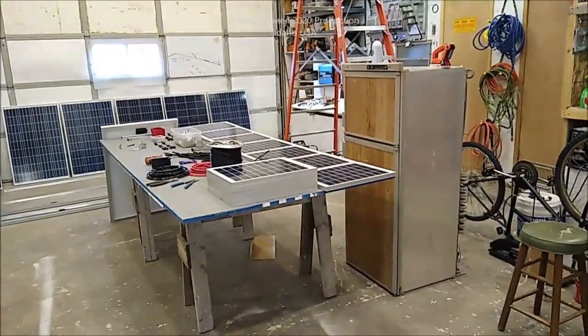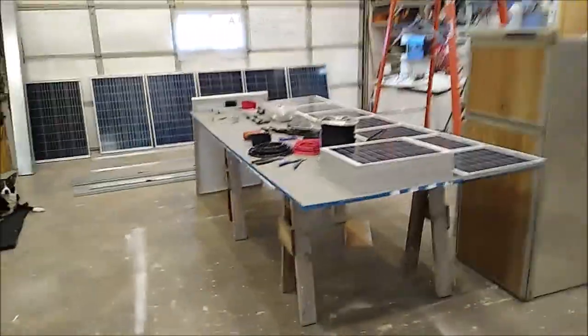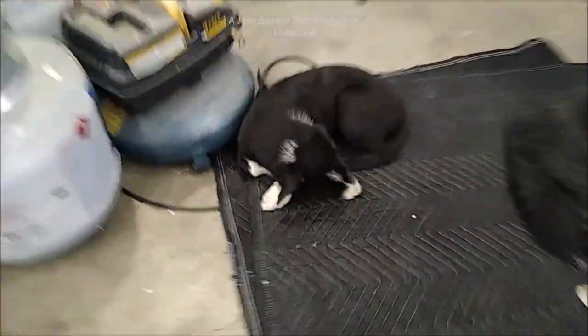Hey everybody, I'm sorry I haven't been with you guys in quite a while. I had a major loss in the family — my border collie McNab Emigale's mother died on us, and this little girl here has showed up.